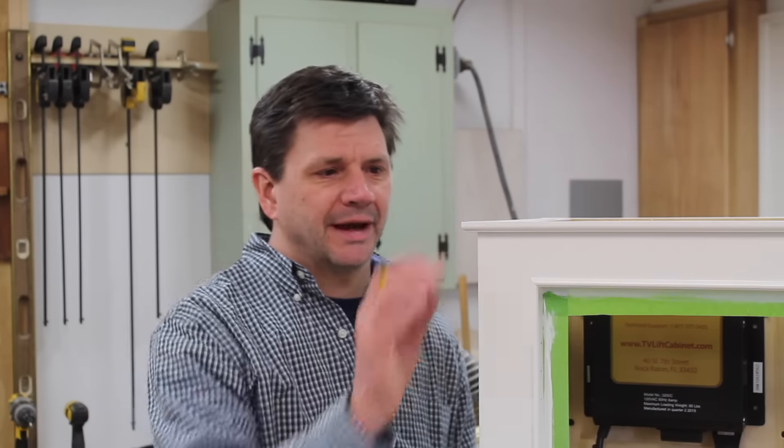Before we get started on the Q&A, I wanted to talk about this little piece of molding at the top of the cabinet. I added this after the build. I really wasn't sure what to do with this, so this is one of those things that came a little bit later. So let's go ahead and make this piece of molding, and then we'll get into the Q&A.